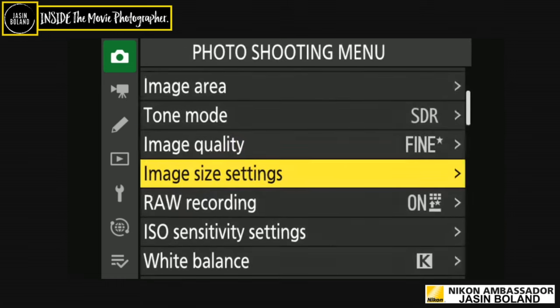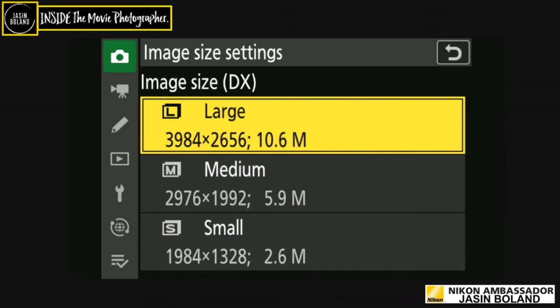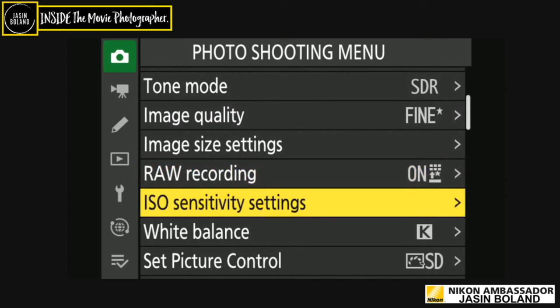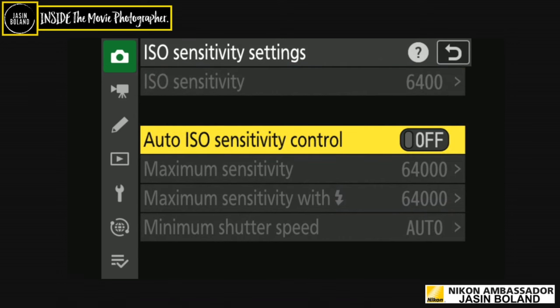Image size: you've got all your different sizes. Enable DX size is pretty cool — keep it on large but those options are brilliant. RAW recording is on high efficiency — borrowed from the Z9 and Z8. This camera is really showing us what's going to be in the future for prosumers. ISO settings: I don't shoot auto ISO — never have, never will. I set everything manually.